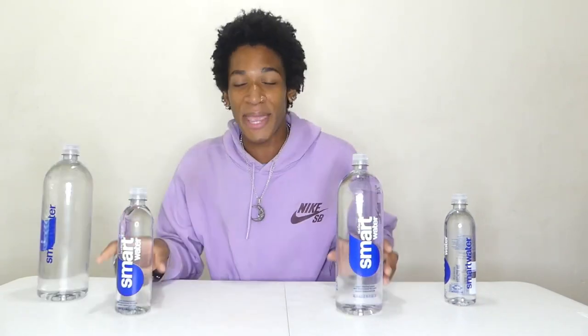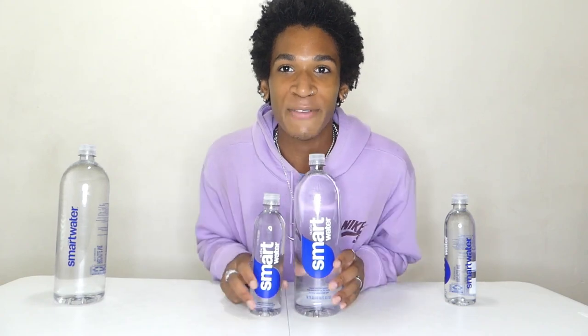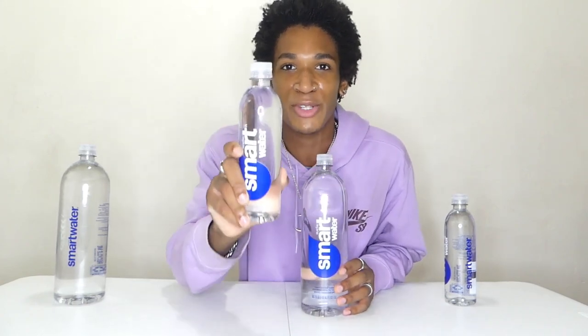We gotta stay hydrated, so we're using Smart Water today. Each of these massive bottles is 50 ounces each. Look at the size comparison — from this regular bottle of Smart Water to this 50-ounce bottle. This regular one is only 16.9 ounces and then we have the 50-ounce — holy smokes, big difference. This is what a normal person would drink, and this is what I would drink.